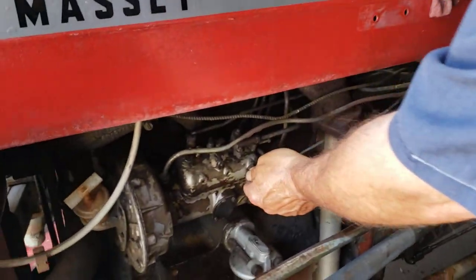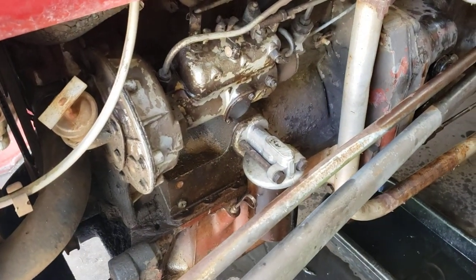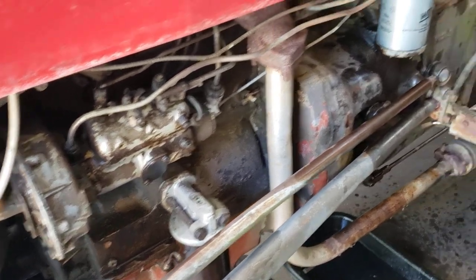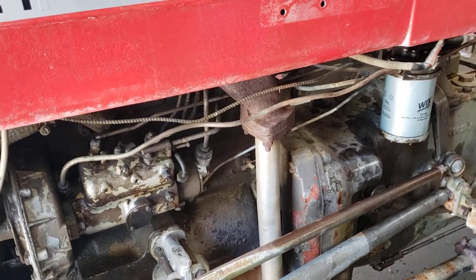This little 5/16-inch plug right here on the side of the injection pump is where, by the book, you're supposed to bleed it. And you can do that too. After you get the filter full of fuel, you can pump it up and bleed it there — same deal, pump the hand pump.